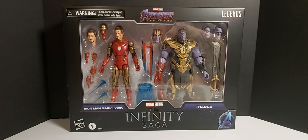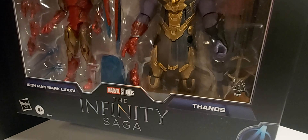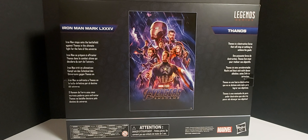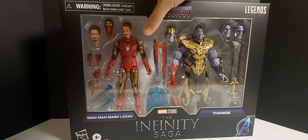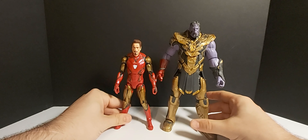What's going on everybody, welcome back to the channel. Today we're taking a look at the Marvel Studios Infinity Saga Avengers Endgame 2-pack — Iron Man Mark 85 and Thanos. The box art here is pretty standard, you've seen it in the series so far. There's a look at the back if you guys want to read it, and let's crack these guys open.